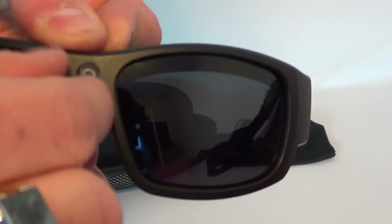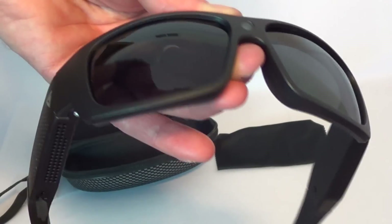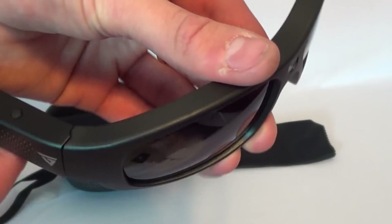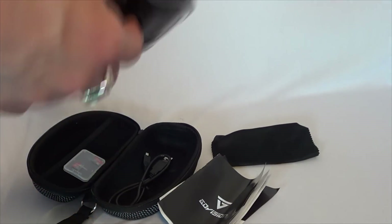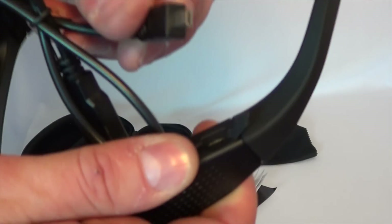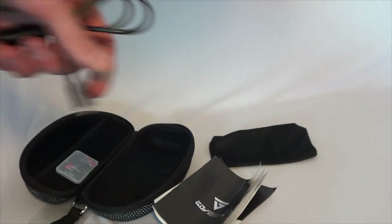There's a little cover over the lens, and that's where it records — right off the front. I'll do a quick test shot in a second. For charging, you just plug it into a USB device — a laptop or a wall outlet works fine.